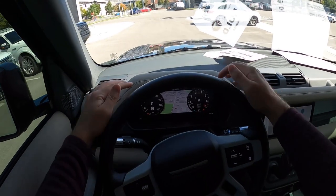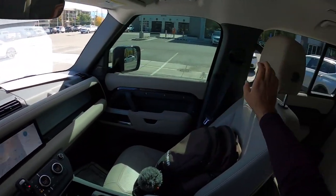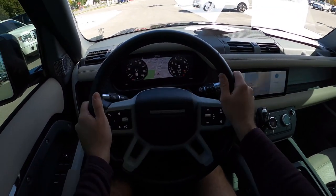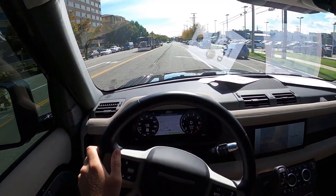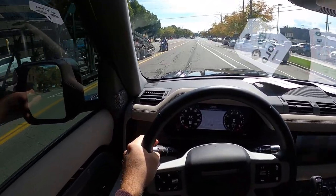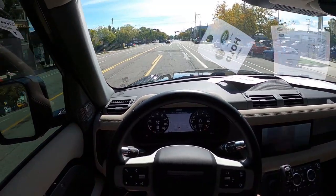Let's talk about visibility before we set off. You can see visibility over the hood, both mirrors again have blind spot monitoring, and visibility at the rest of the rear. We are setting off here in the 2021 Defender with the 2-liter 4-cylinder. Let's talk about ride quality and road noise with this Defender.